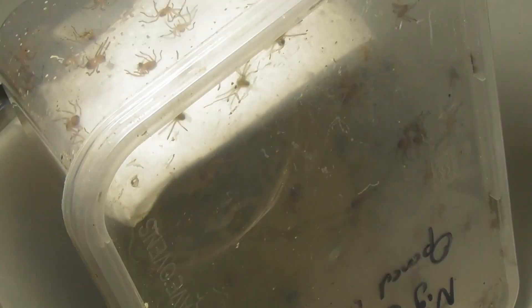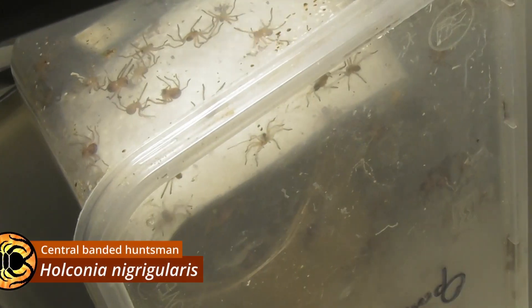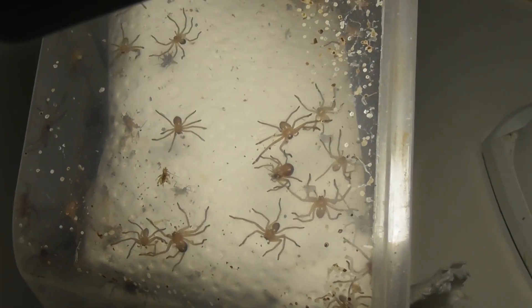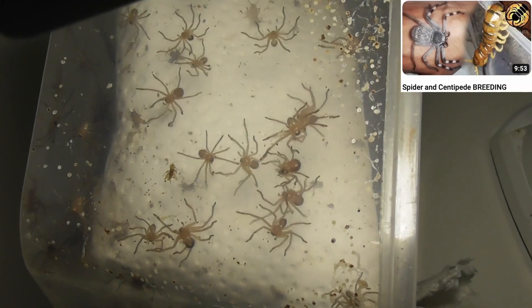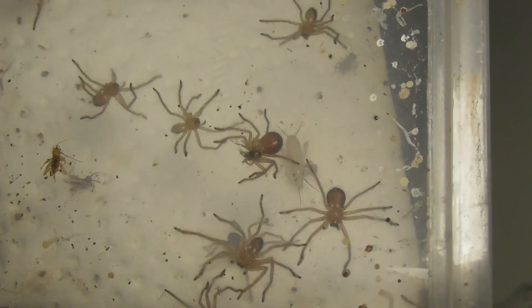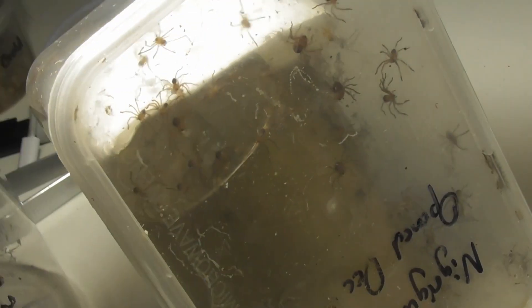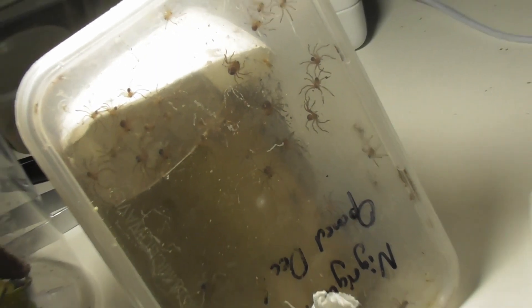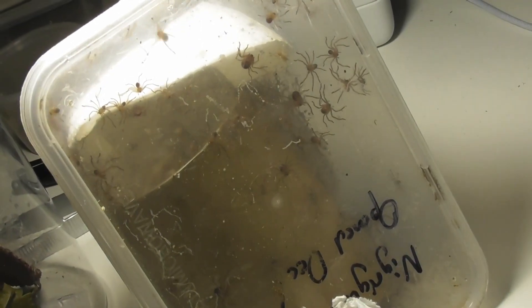And while we're at it, I'll show you another clutch that's a bit further along. These are Holconia nigrigularis. I did film the pairing of the parents, and I think I posted the video probably a few weeks ago at this point. And oh look, there's one eating right there. So it's a very crude, basic setup, and I'm still very much a novice when it comes to raising baby huntsmen, but so far this has worked out pretty well for me.